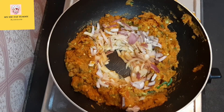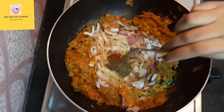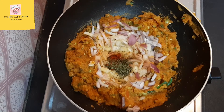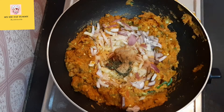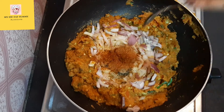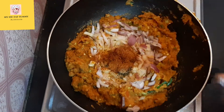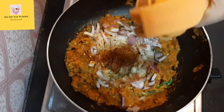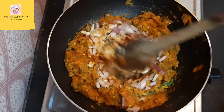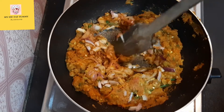Now adding half teaspoon of red chili powder, half teaspoon of kasuri methi, one tablespoon of ginger garlic paste, one teaspoon of pav bhaji masala. Now let's squeeze some lemon — I am using just half portion of a small-sized lemon. So all ingredients have been added; let's mix this very very properly.